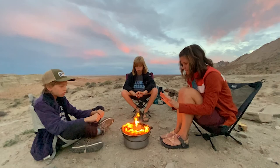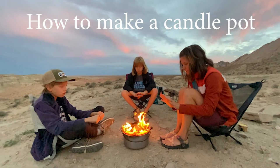My family loves to go camping and we like to have a campfire. I recently realized that now that I'm older, I don't love smelling like smoke through the whole camping trip and I don't love leaving a dirty campfire ring everywhere we camp. Today, I want to teach you how you can avoid that by making a candle pot.